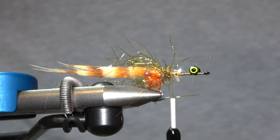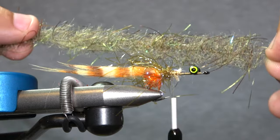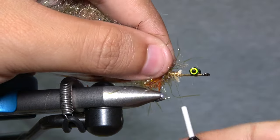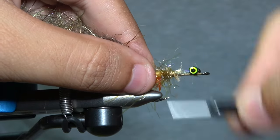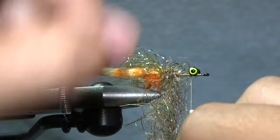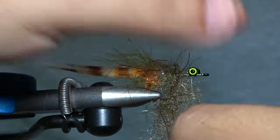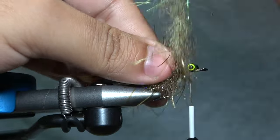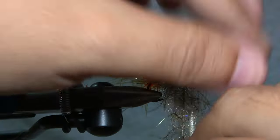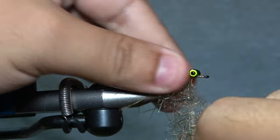Our next material is EP Tarantula in a sculpin color. This is a one-inch brush that has rubber legs in it — you can see the EP fibers with little rubber legs mixed in the middle. It gives it a cool, buggy look. I'm trying to brush the materials back as I'm tying forward. It's not going to be perfect right now but we're going to brush it all out. This just gives us a start — it's really going to pop once we brush it out.